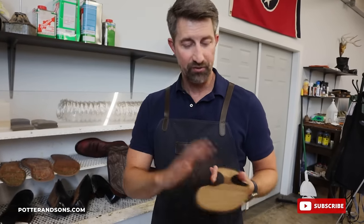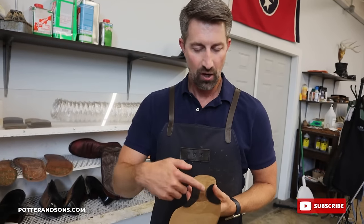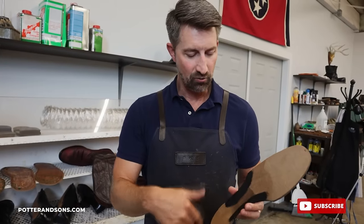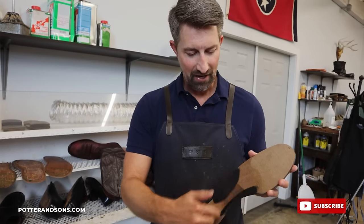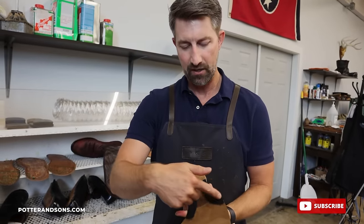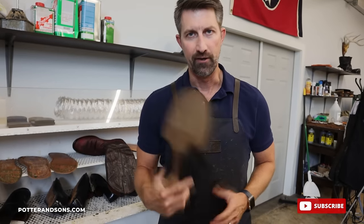Okay guys, just to let you know I'm about to put the glue onto the soles. We didn't show the entire sole process — we kept the video a little shorter. What we did was take the sole leather, use the original sole to sketch it out, and there's a little filler in between the waist. Then we painted that black just because when you look down at the boot you don't want to see leather. So that's all that is — now we're going to go ahead and put the glue on.